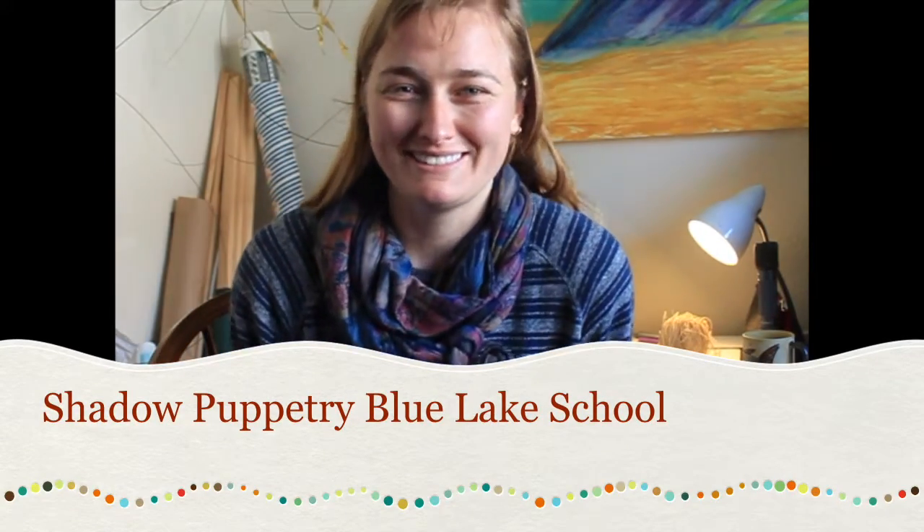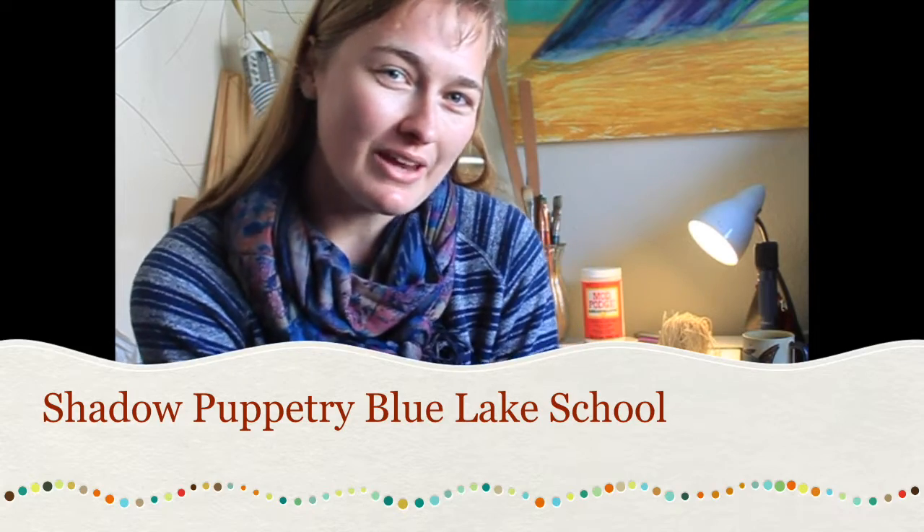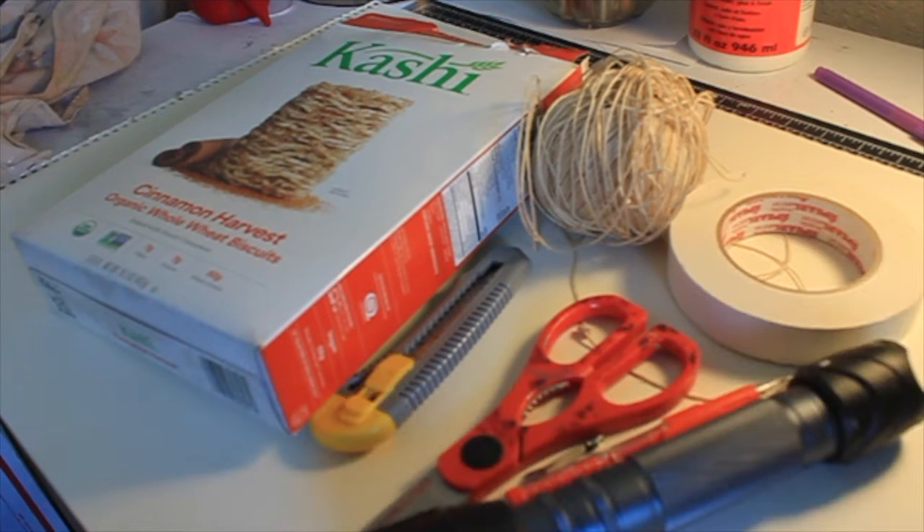Hello Blue Lake School! It's Haley here to make some shadow puppets with you. I know that this wasn't our plan to be making these at home on our own, but let's see what we can do with what we got. Just like you all, I'm at home, so I have to use the supplies that I have here.